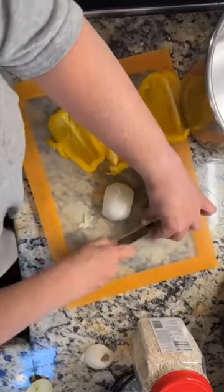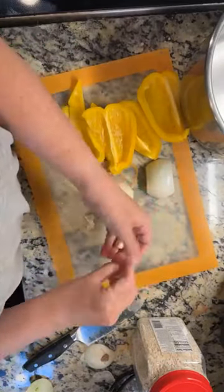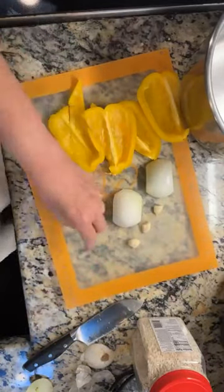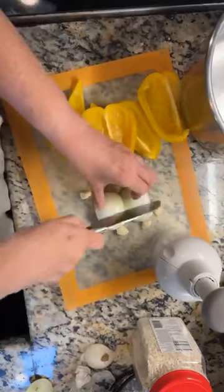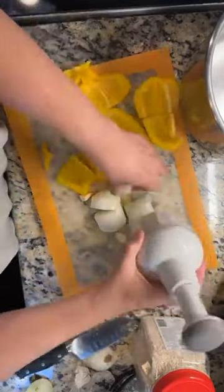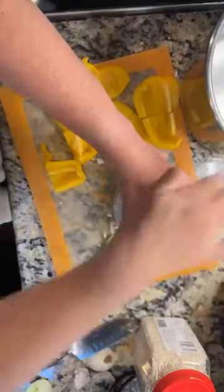I have two cloves of garlic. I'm going to grab my trusty 20-something-year-old food chopper — I need to make sure everything fits under it — and chop everything up. You could also crush your garlic instead of chopping it.